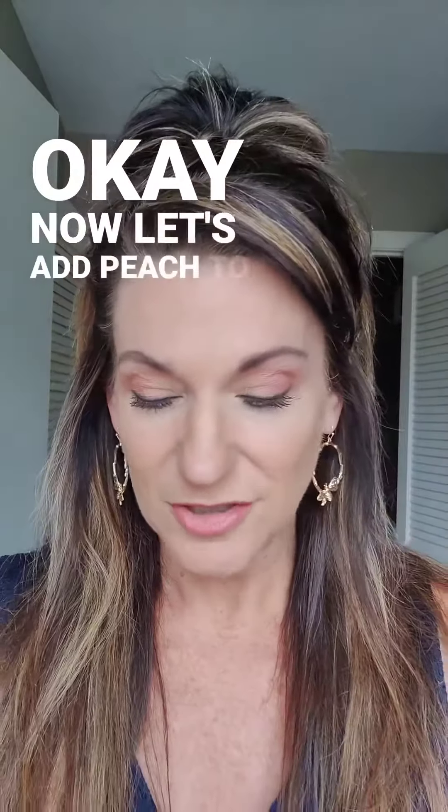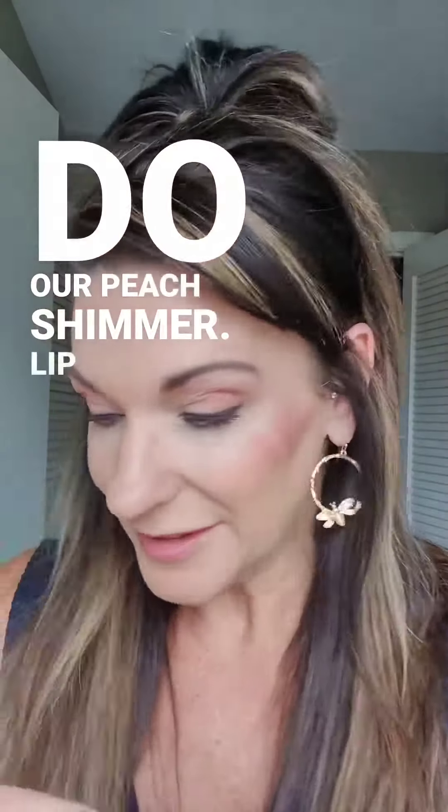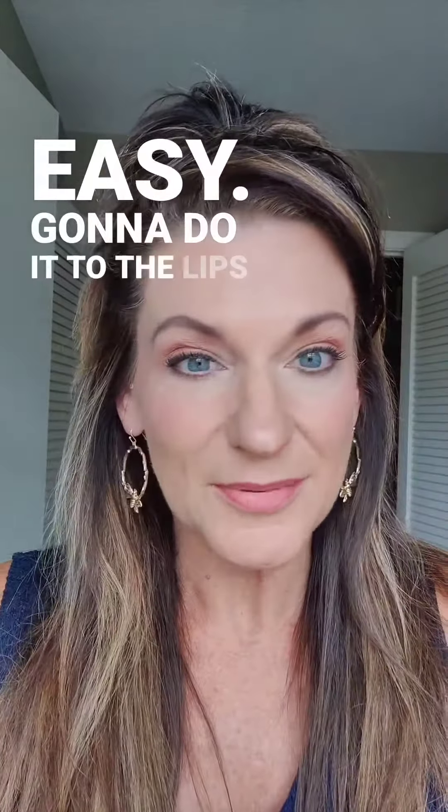Now let's add peach to the cheeks. Of course, we're going to do our Peach Shimmer Lip and Eye Duo just with our fingers. Super easy. Going to do it to the lips as well.